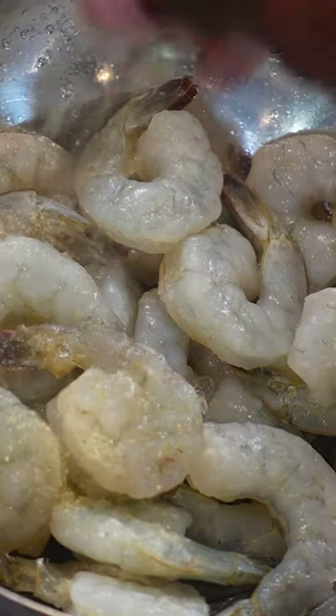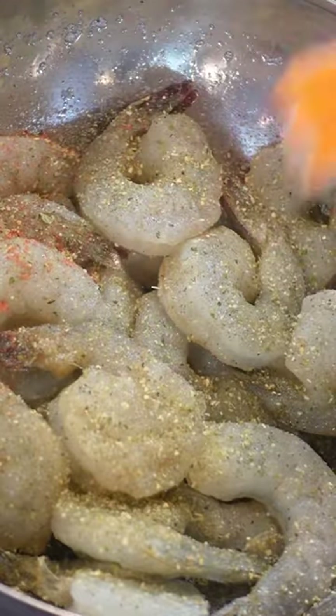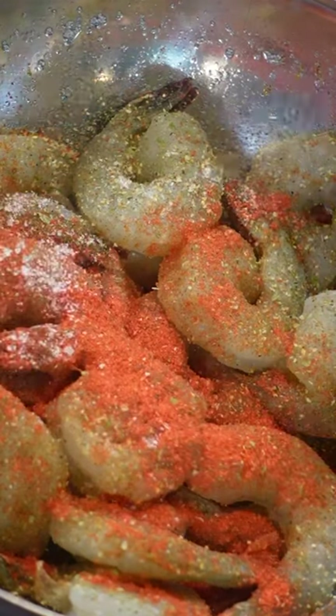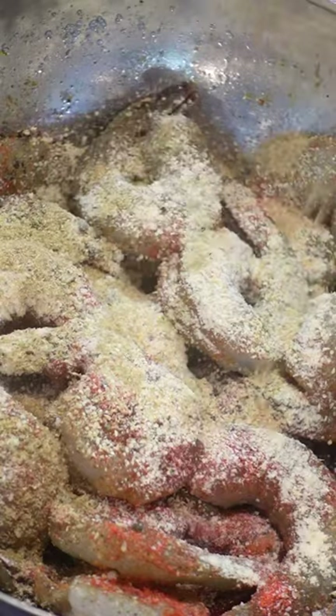I'm gonna add a little bit of complete seasoning. I'm also gonna add some sazon, not made by Goya, of course. To that, I'm gonna add a pinch of salt and fresh cracked black pepper, a little bit of garlic powder, little pinch of onion powder, and a little piece of dried fennel. I'm gonna add a little bit of half and half just to get everything all moved around. Now, we mix.